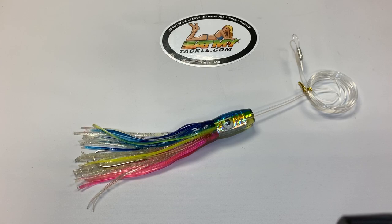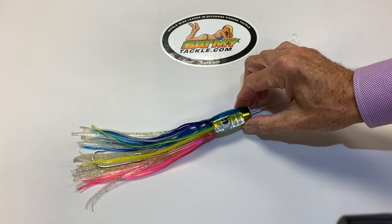Hi, Jerry with Eat My Tackle. Today we have a lure called the Rainbow Hallow. This lure was fished on our boat with some buddies from Hawaii — it has all the rainbow colors, and they had one out there similar to it they call a Rainbow Hallow. To make a long story short,